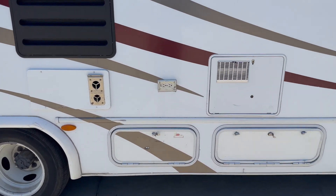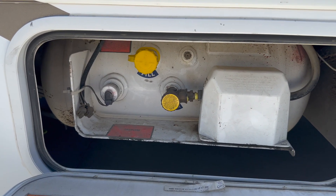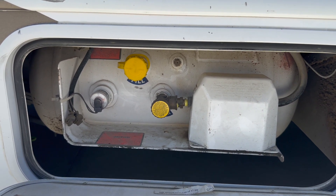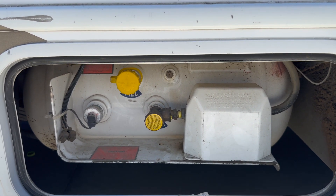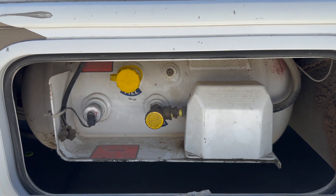On the passenger side, you'll find the propane tank. This is another item you're responsible for before you bring it back. When you pick up the RV, the tank will be at either two-thirds or full. Please bring it back at the same level you picked it up at. Go to any gas station that does propane, tell them you need some, and they'll do it for you. If you do not bring it back at the same level, we will charge you a dollar more per gallon than the gas station does.